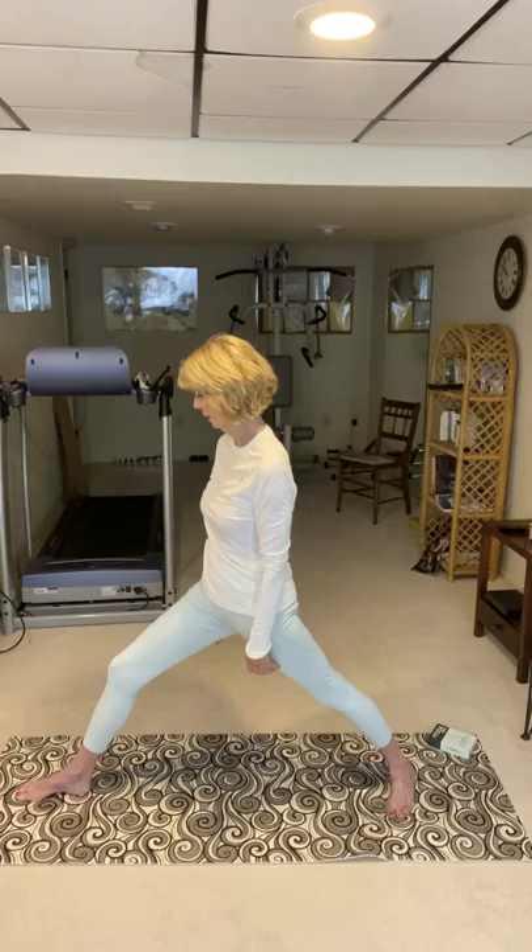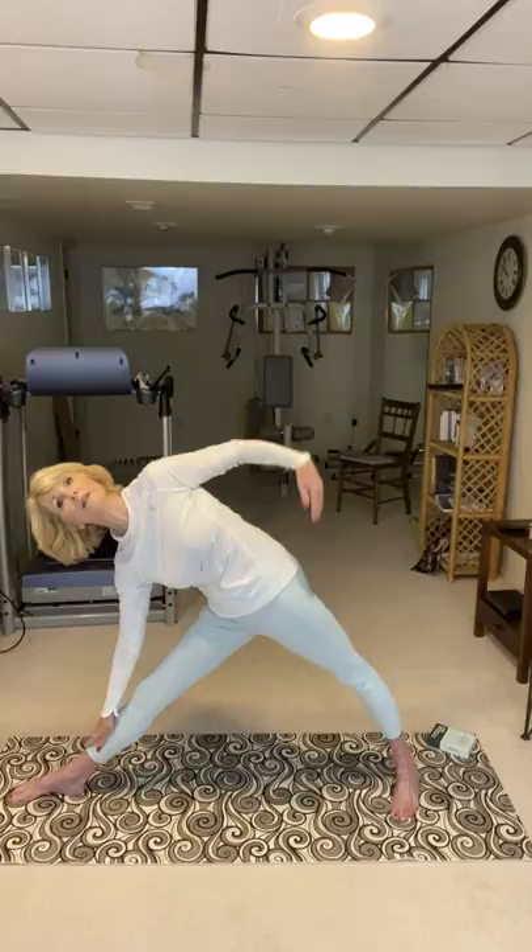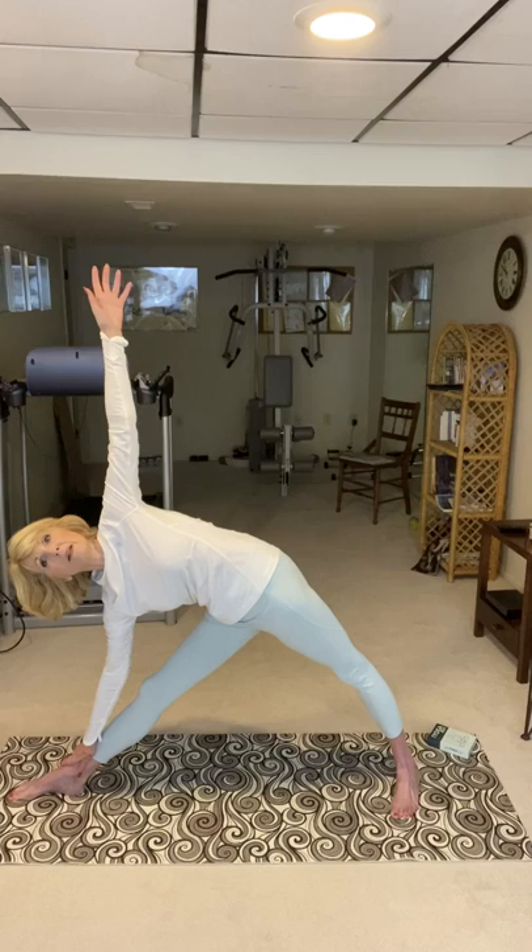Warrior one, warrior two, and into triangle — stretching, elongating the side of your waist. And back up.